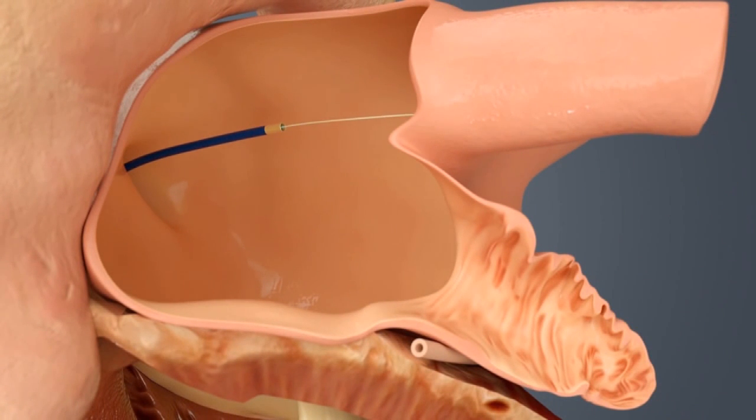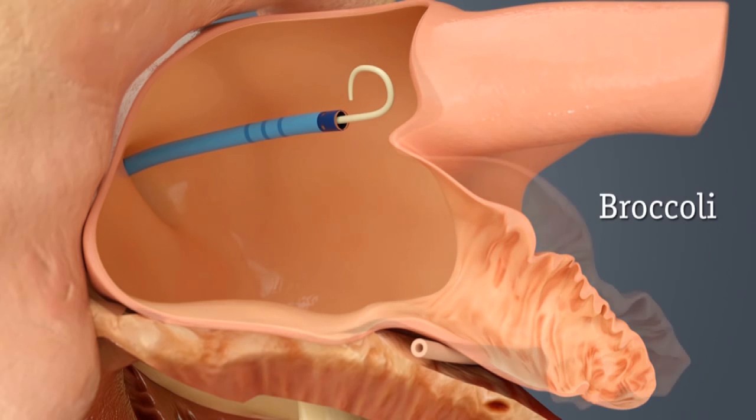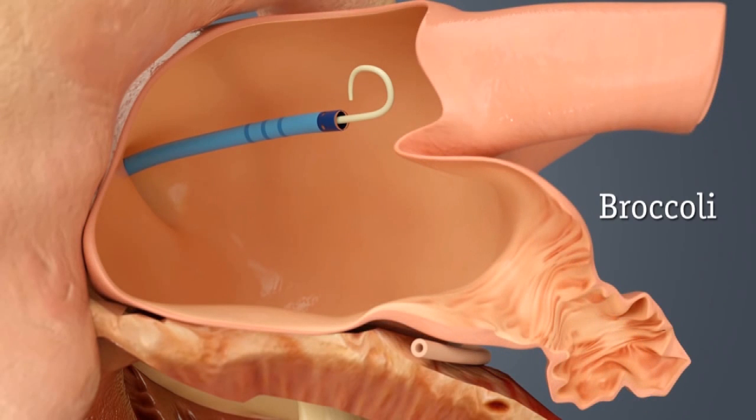At this point, we push the catheter and our wire into what is called the pulmonary vein, which is a good landing zone for this relatively large catheter. As you can see, the appendage lies below the pulmonary vein. There are different types of appendages, which is very important to us as we attempt to determine what size device to use.